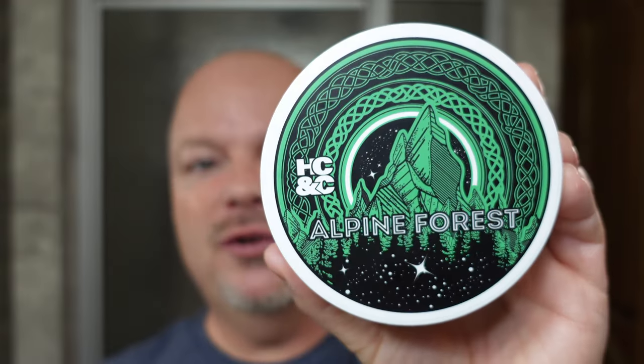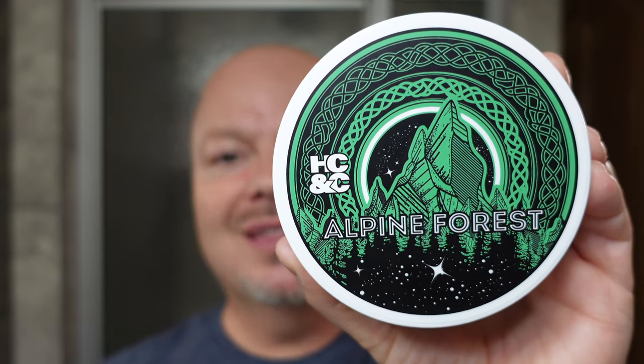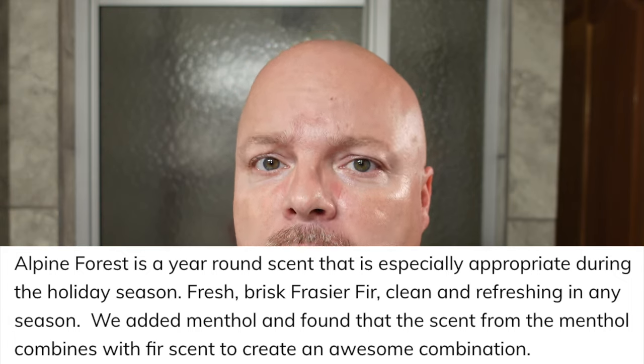We are back, and we have a great one for you today. We're using HC&C, and that is Hendrix Classics and Company. This is Alpine Forest, and let me tell you, this is an amazing scent. I absolutely love it. I'm going to put the scent description for you right there. You've got fresh Frazier fir, menthol. It is definitely green, but it's also clean and refreshing. It's bright. It's great. It's one of the best green scents that I think I've ever smelled.